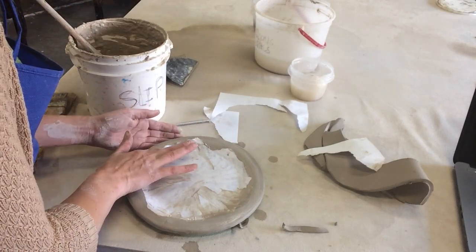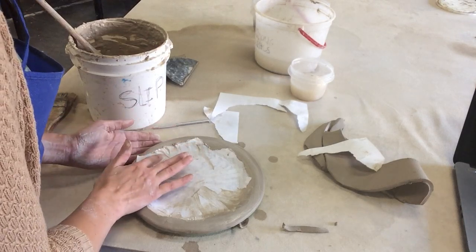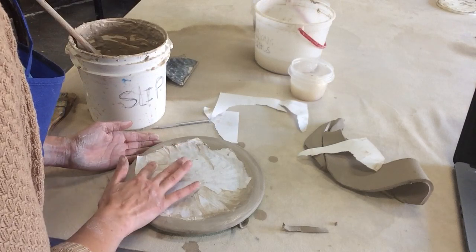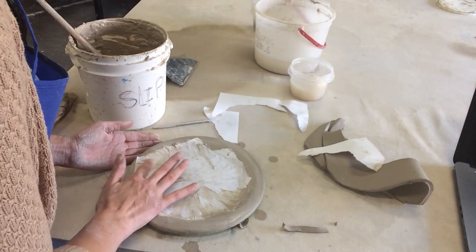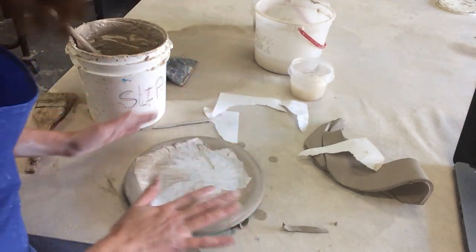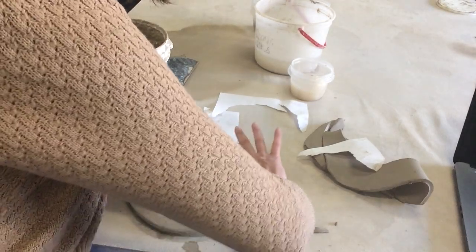Whatever texture you see — the ridges of slip at this point — when it dries, those are going to remain. So take the time now to make sure you've got all this extra slip out. Actually, cutting the exact circle of your image is probably even better than this messy ripping job.